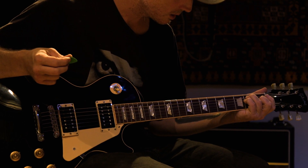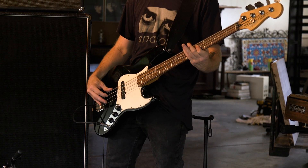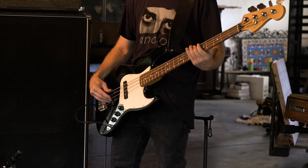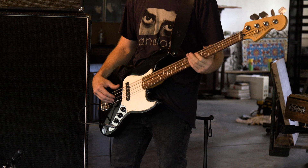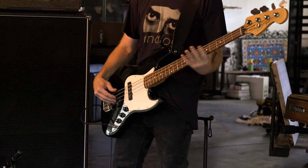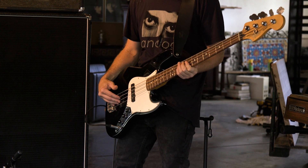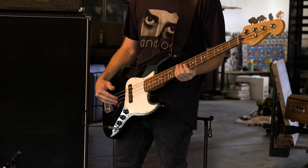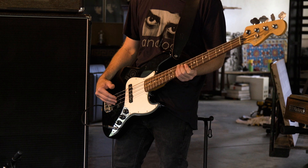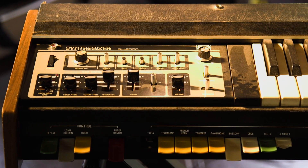I really like how it sounds on bass, so I'm going to demo that for you guys. I've been getting some really crazy sounds out of my keyboard too.